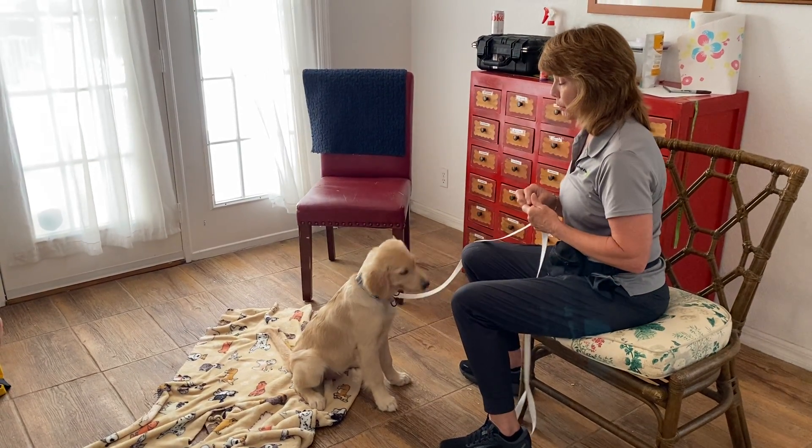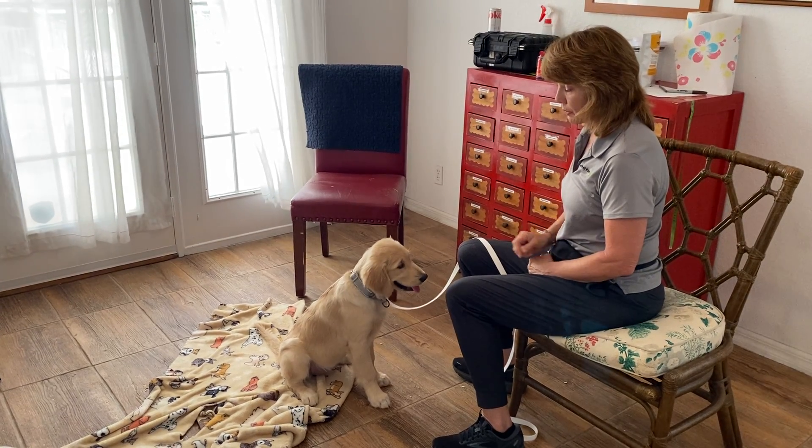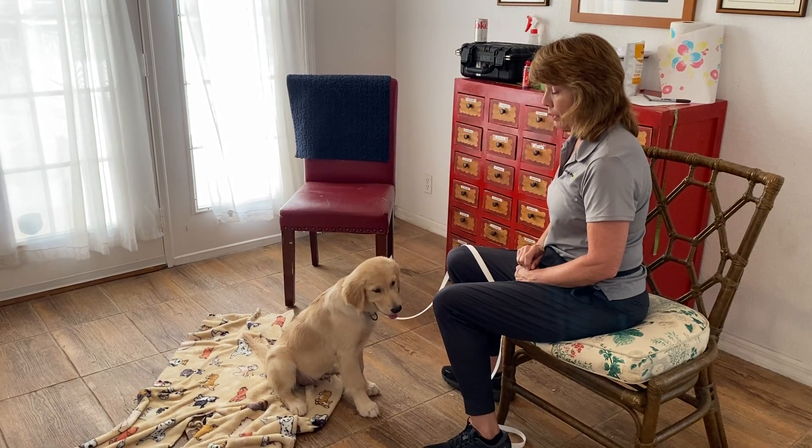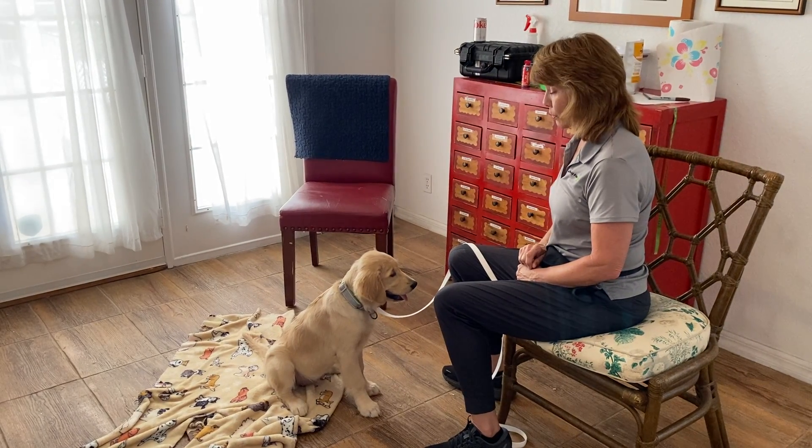This can take a couple days to get. What I want to do is have the puppy in a sit first. I'll then say her name plus the word down, give her a moment to think, and then I'm going to lure her to the ground.